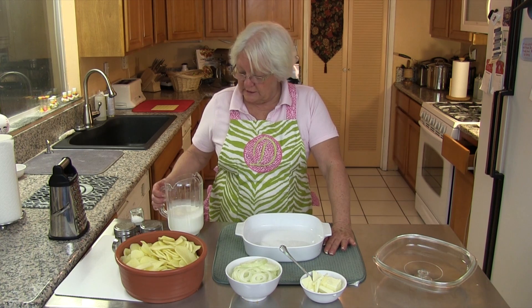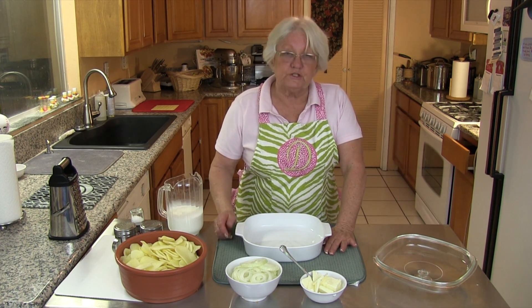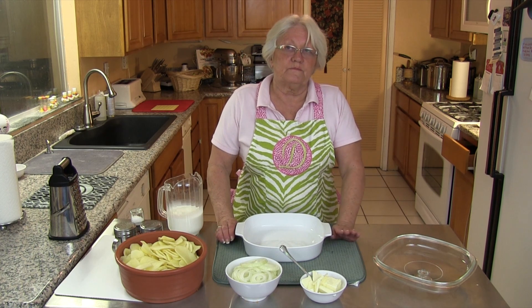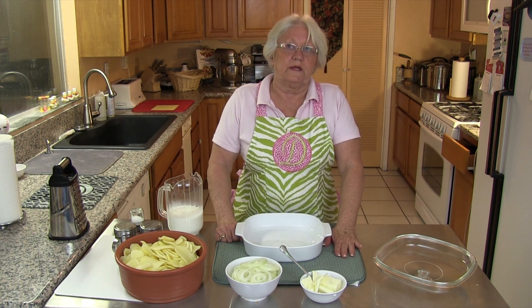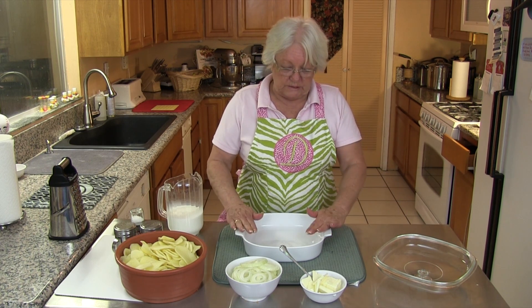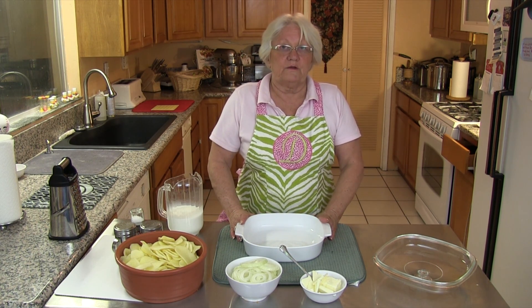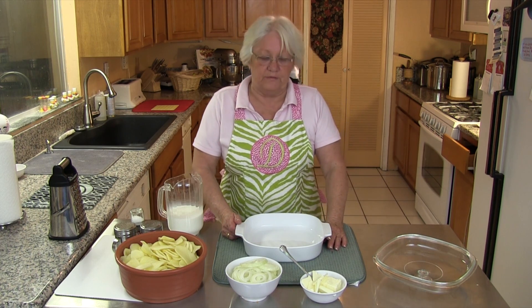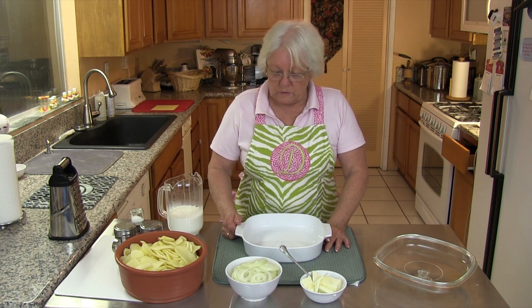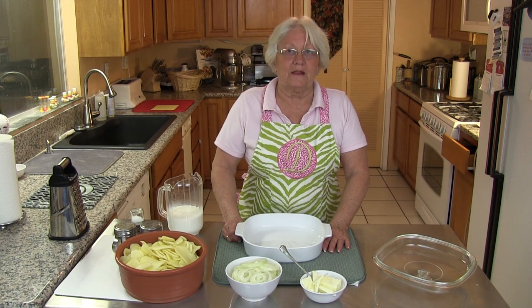I can't tell you exactly how much half and half to use, because when you put your potatoes in you want to cover them almost three-quarters of the way with your milk. It depends on what size dish you have. So now let's get ready to layer our scalloped potatoes.